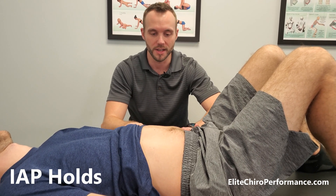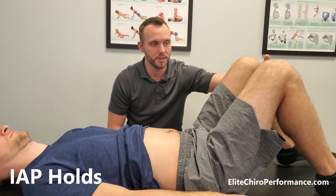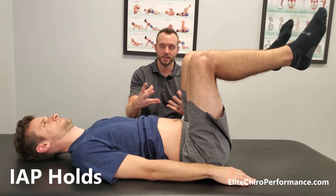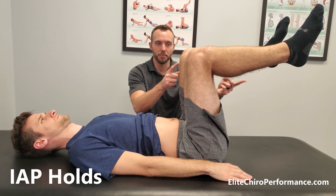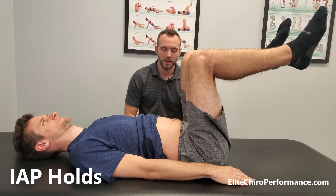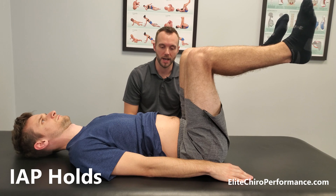So once you get the hang of it and you're able to keep this pressure, I'll have you then bring both knees up like this, and what you're doing is just trying to maintain this position. You can hold the weight with your upper arms, or you can maybe move different limbs, which starts to get into another exercise. But the point is your body is stabilized through your core — and these are what we call IAP holds.